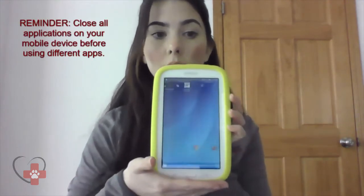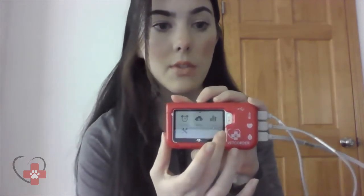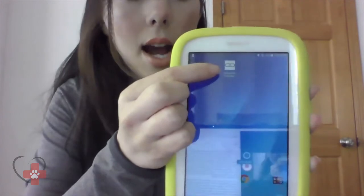To begin using the Vet Quarter Connect app, I always recommend closing out of all applications on your mobile device. Once you've closed out of all applications, please open on your Vet Quarter Pro — prior to anything on your mobile device — the upload icon. Please note the upload icon is on the second page of your Vet Quarter near settings. Once you select upload, you're going to see a Bluetooth icon search out for a connection. Once you see this on your Vet Quarter screen, we can then go to our mobile device to open up the Vet Quarter Connect application.